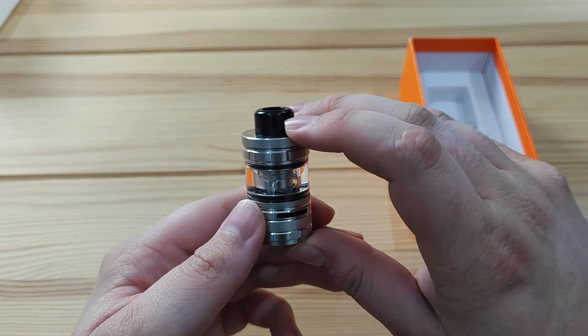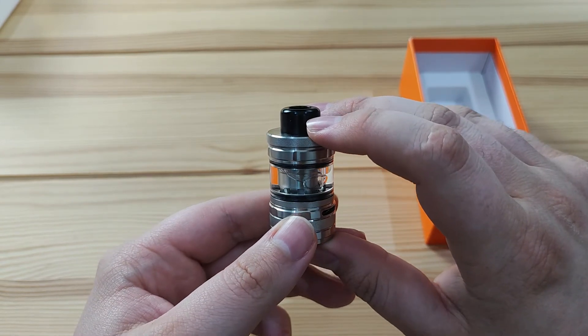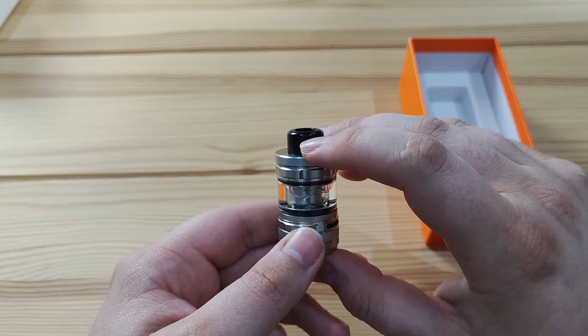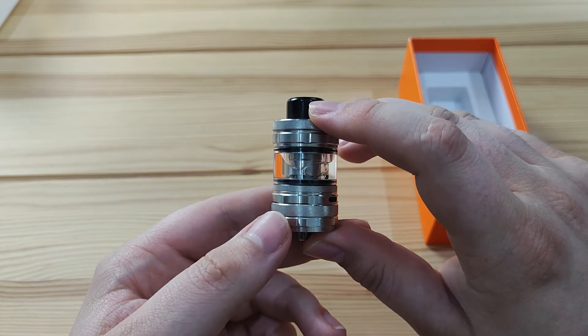So there you go — you've now set up your Aspire Guru tank. Hopefully you found this video useful. If you did, please feel free to leave a like, comment, and subscribe to our channel. I've been Taylor, this is Oxford Vapours, and we'll see you very soon.